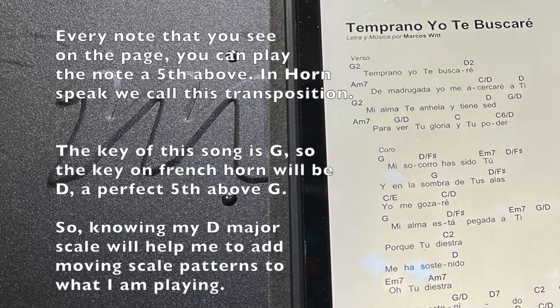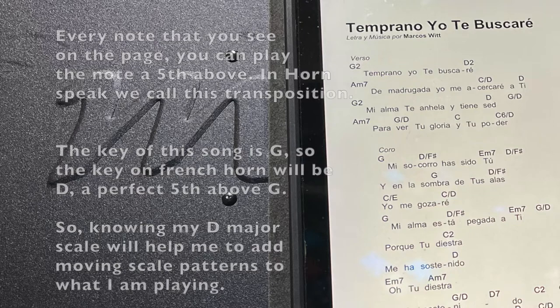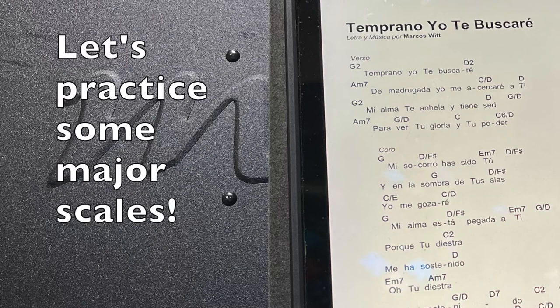The key of this song is G, so the key on French horn will be D — a perfect fifth above G. Knowing my D major scale will help me to add moving scale patterns to what I am playing. Let's practice some major scales.